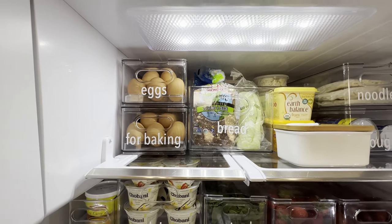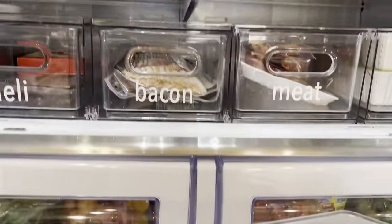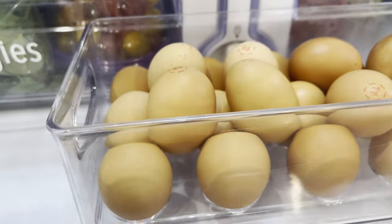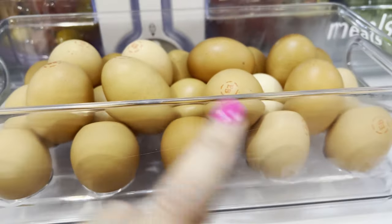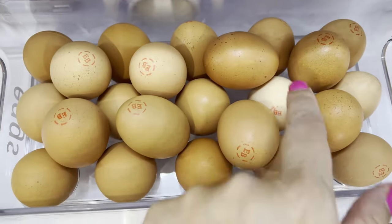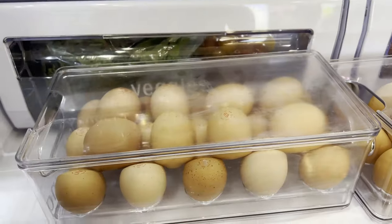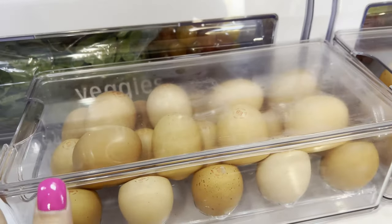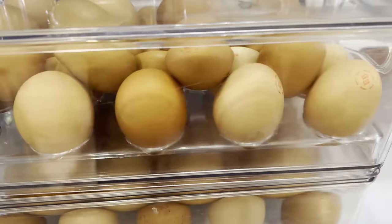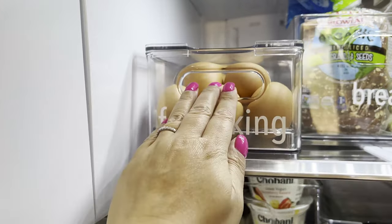Let me pull out this container from The Home Edit at the Container Store. Of course you can use any container that you want. This is the cover and this actually holds 15 eggs — one, two, three, four, five times three. On top I can put them kind of in between and it still closes completely. The nice thing about these containers is that they stack, so make sure whatever container you get, they are stackable, because that's going to save you space in your refrigerator.